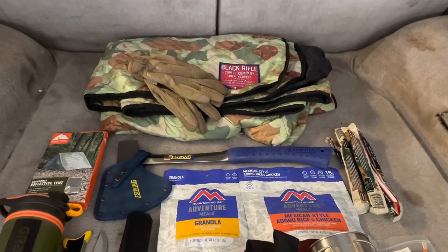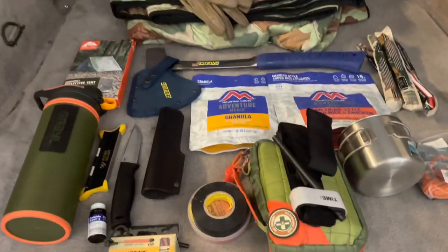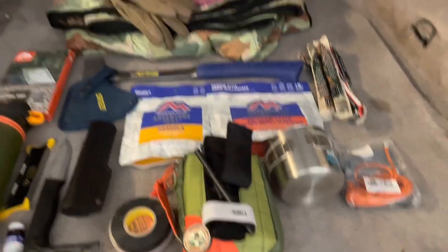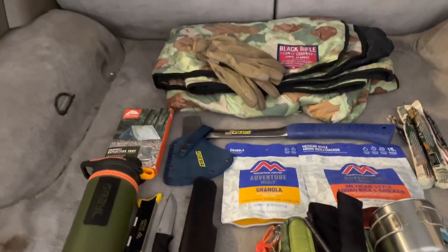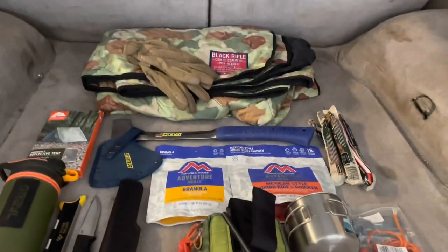Sorry about the lighting — we're sitting in the back of my 4Runner right now where I've got all this stuff spread out. But as you can see, there's not much to it.